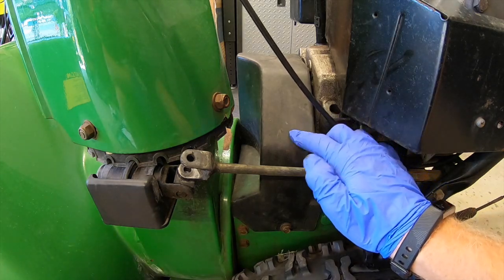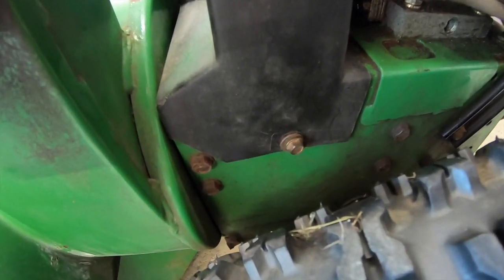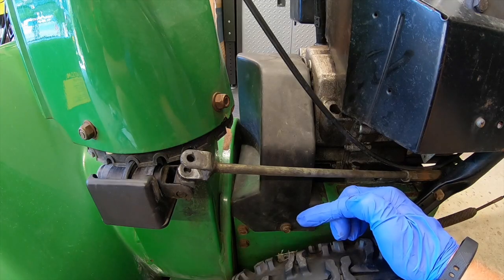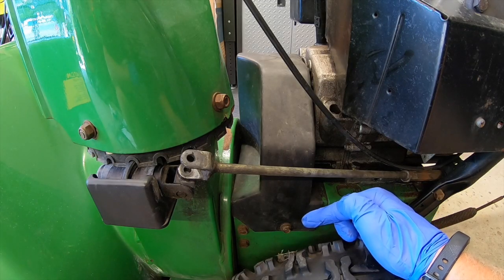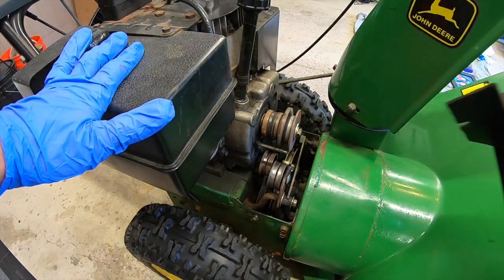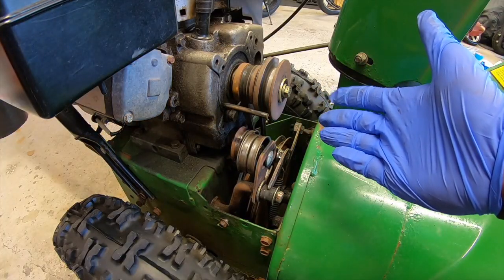Next up what we got to do is take off this belt cover. You have one 3/8 bolt here on this side and another 3/8 bolt here on the other side. Simply just loosen those bolts up - you do not have to remove them and this cover will come right off. Now we have access to our belts.